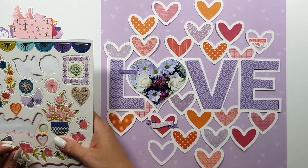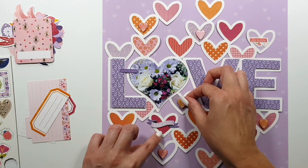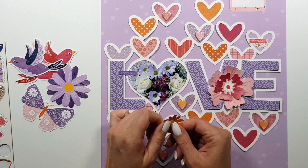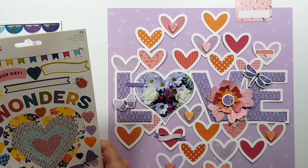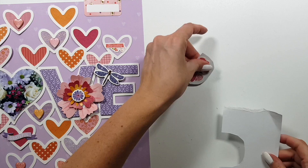This is the part where I always have trouble, because I never plan with embellishments. I always plan with the colors and maybe the cut file and design, but never the embellishments — I never check if I actually have matching embellishments theme-wise or color-wise. Luckily I found some flowers, some sentiment stickers, some chipboards — those little hearts were all pink and orange, so that's perfect. Then I was trying to decide between these different butterflies and dragonflies.